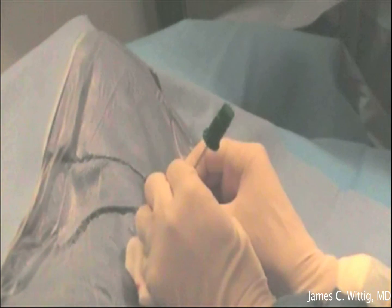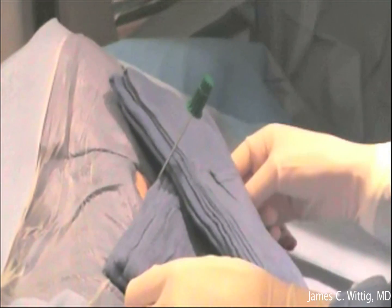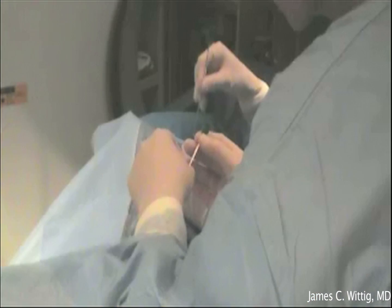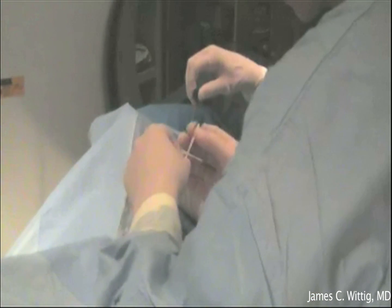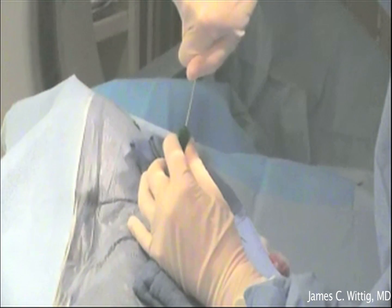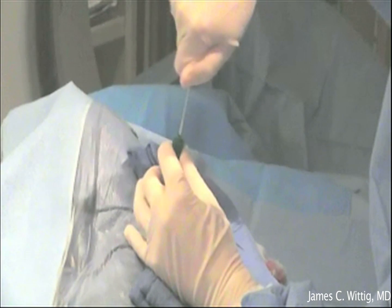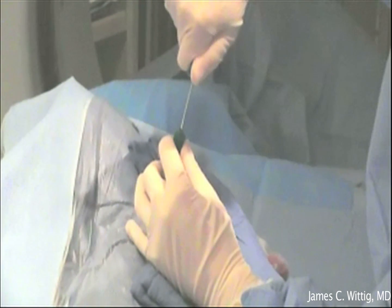A small puncture hole is made in the skin and a larger needle is placed down to the tumor. The patient is then placed through the CAT scanner to ensure the needle is in the proper position. Once confirmed, a small biopsy sample is obtained with a special serrated trocar, as demonstrated by the radiologist.